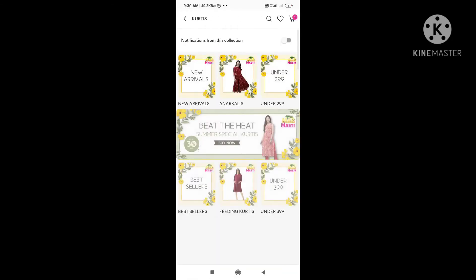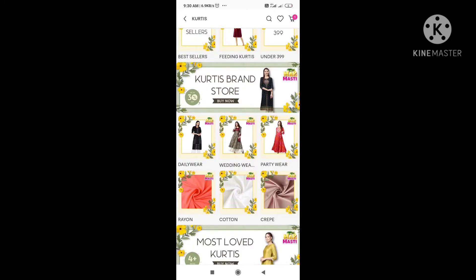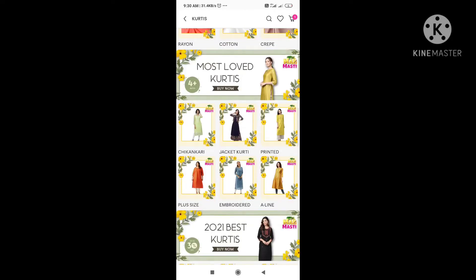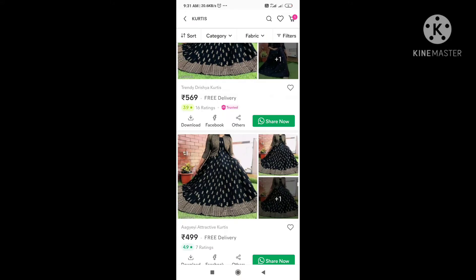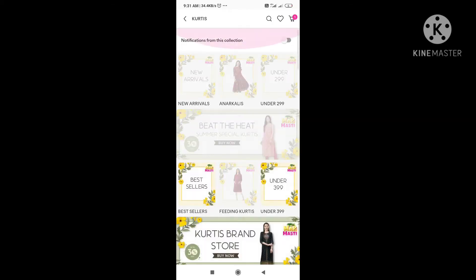We have new arrivals, anarkali models, and daily wear options. We also have the same models here. We have feeding kurtis as well as anarkali models and more feeding kurtis available.